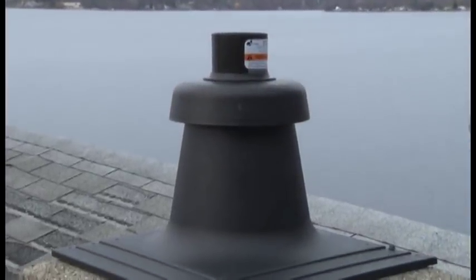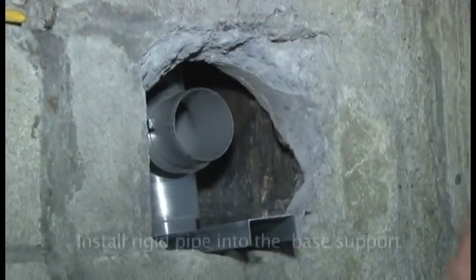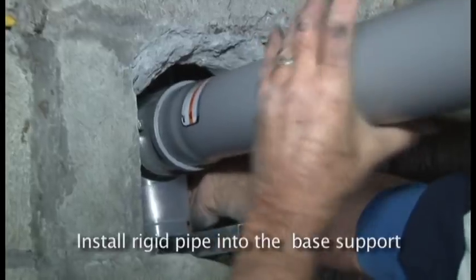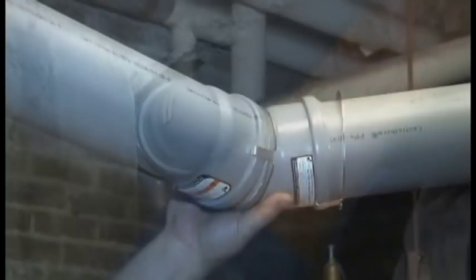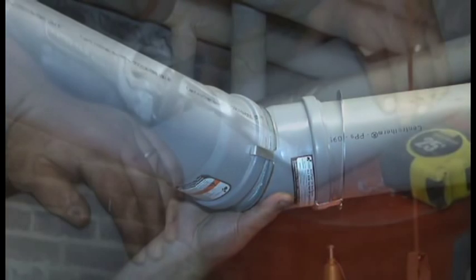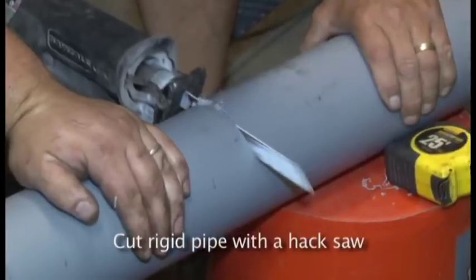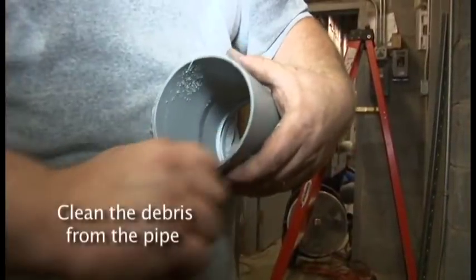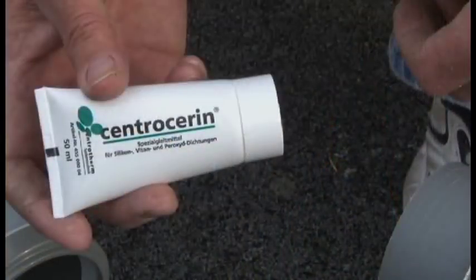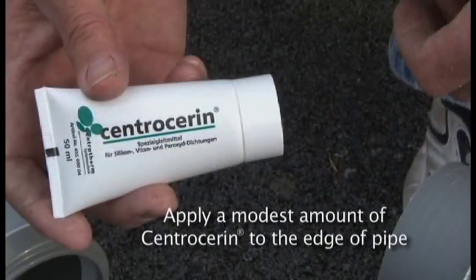Once the upper chimney area is complete, install rigid pipe with a connector into the base support. Continue with rigid wall vent lengths and elbows to connect to the appliance itself. Rigid vent pipe is usually cut to length using a hacksaw. Clean the debris from the cut and apply a small amount of Centroserin to assist in connecting the male pipe end into the female end.